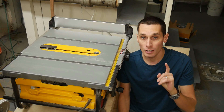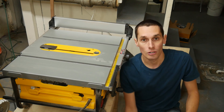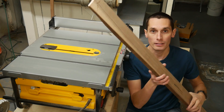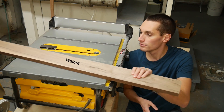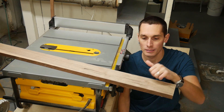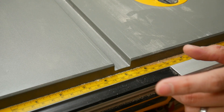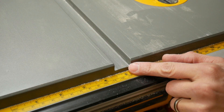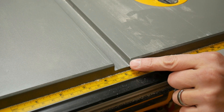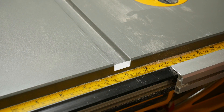Next up, I'm going to cut a runner that'll fit in the slot on my table saw. For that I'm going to use this piece of walnut. For a runner like this you do want to use a hardwood, something that can take a beating, so this walnut should work well. I'm going to cut it to fit perfectly in the slot, except I'm going to cut it just a little short — just a little lower than the depth of the slot.